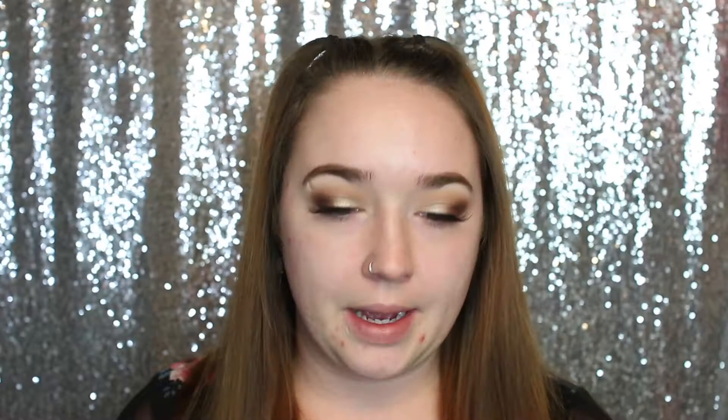I'm going to take the Becca Skin Love Bright and Blur Primer and apply it all over my face. I really don't know yet if this foundation is going to be dewy or very drying, so I like to use a primer that's neither hydrating nor drying.